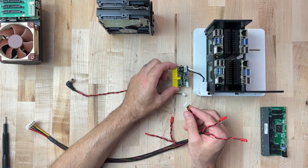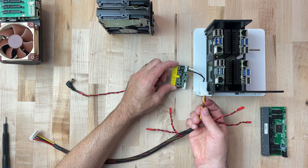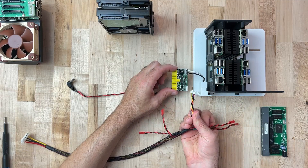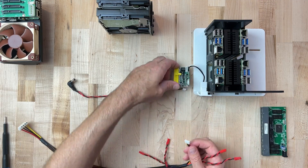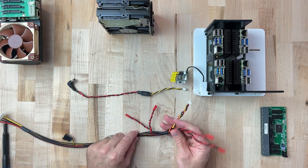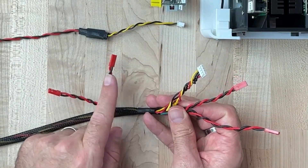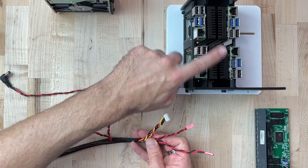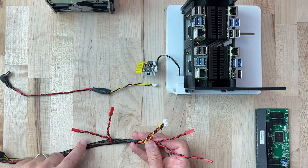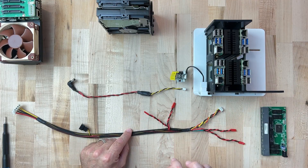You'll want to study whatever power supply you choose, whether it's the Pico PSU or something different, and make sure you get your connectors right. When I bought the Pico PSU, it did come with wiring ends, so I had to cut those and build my own harness. Inside the harness, I tried to follow the color patterns as best I could. These four pin headers are the ones that are going to power our four compute units — black for ground and red for 5 volt — wired accordingly to the input.